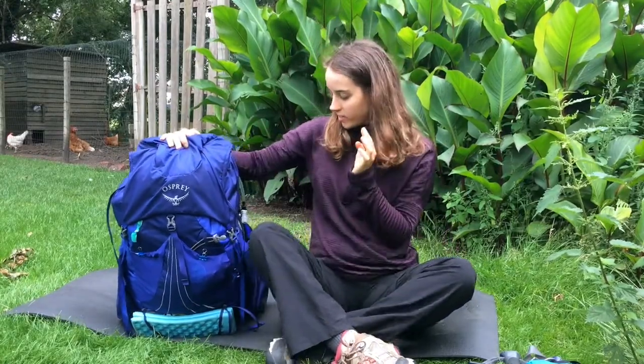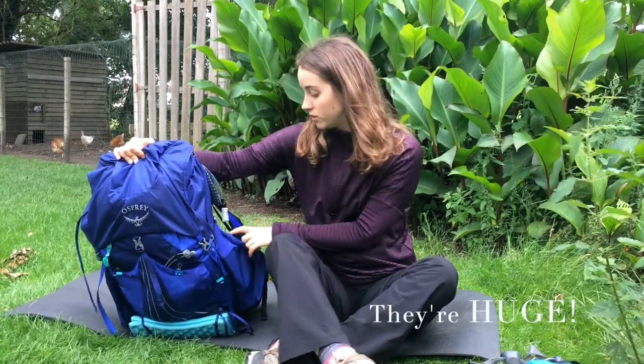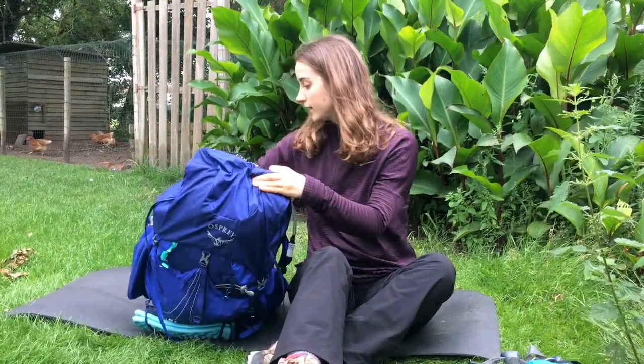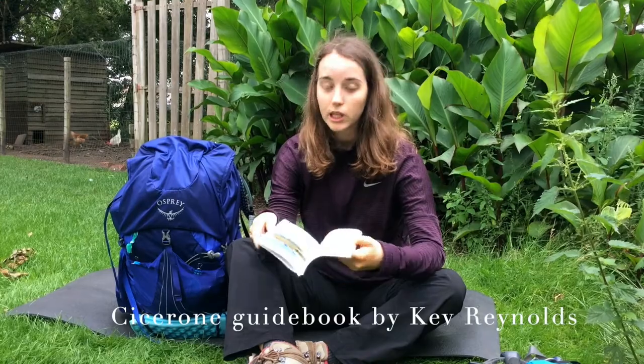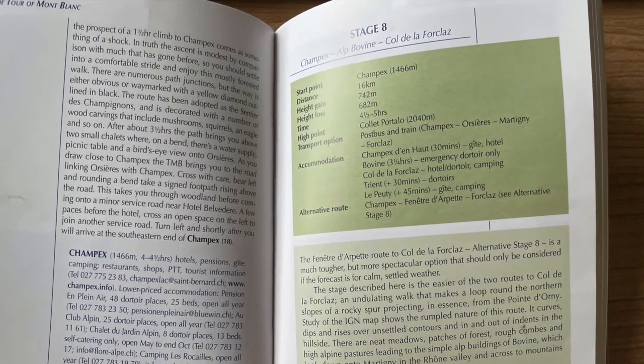I brought this Osprey backpack with me and I used these side pockets for storage of cookies and snacks to eat, and also my guidebook. I don't recommend the guidebook — the maps are just horrible, but it's well written and there is a lot of extra information. On this page you can see an altitude profile.